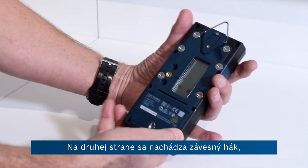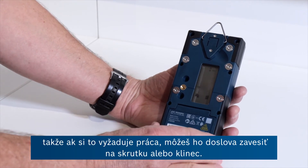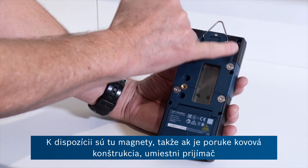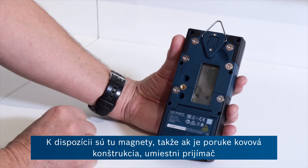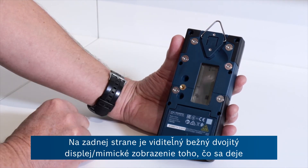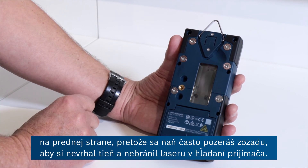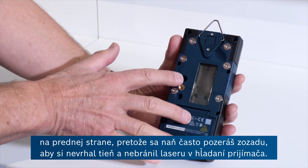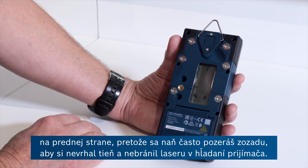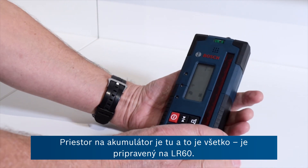On the flip side here you've got a hanging hook so you could literally put that on a screw or a nail if the job requires that. You've got magnets here so if it's a metal structure you're putting the receiver on, the strong neodymium magnets will hold the receiver in place. On the back is the usual double-up mimic display of what's happening on the front, because quite often you're viewing this from behind so you don't cast a shadow and stop the laser from finding the receiver. Battery compartment here and that's about it for the LR60.